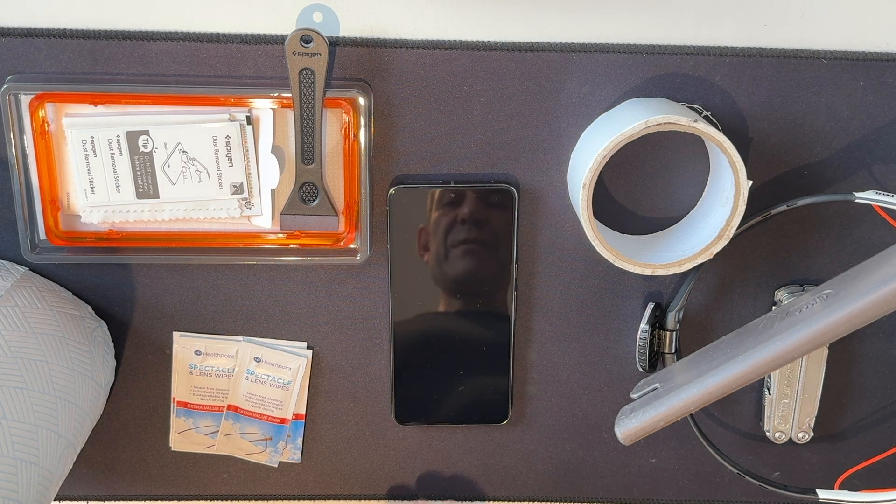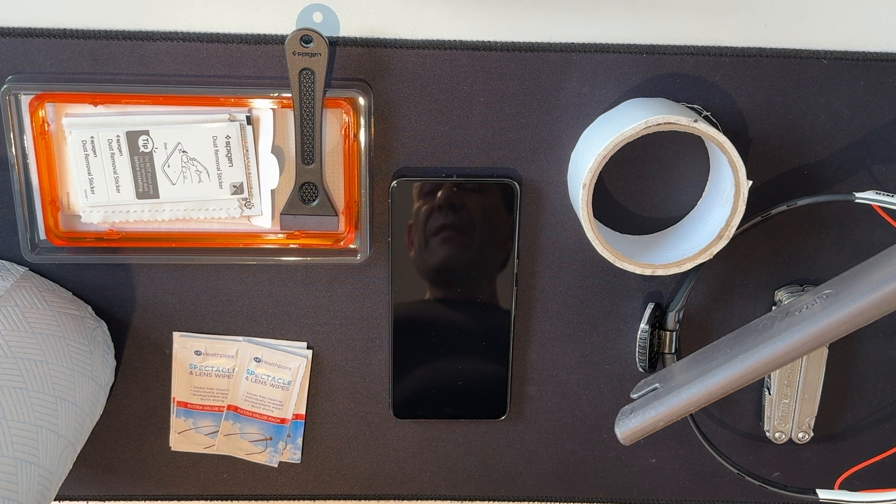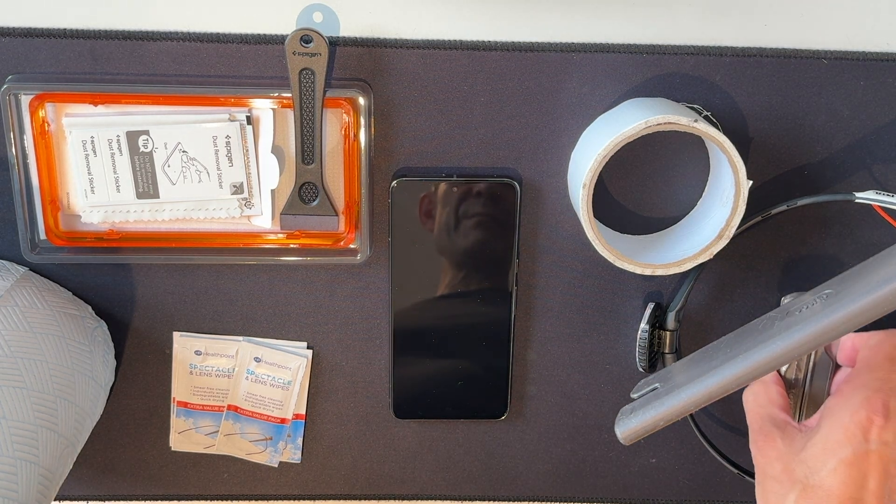In front of us we've got a new mobile phone that needs a screen protector applying. We have a vacuum cleaner which we're going to use to hoover up as much dust as possible from the immediate environment before we start. We've also got a Leatherman, because Leathermans are always useful.